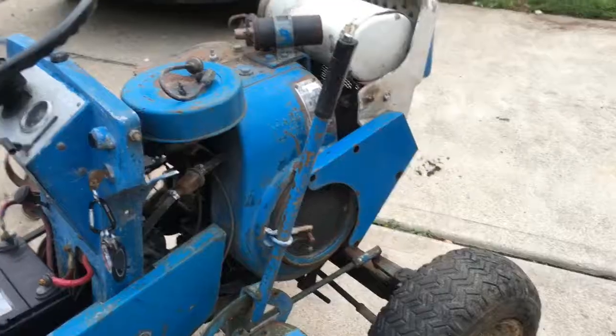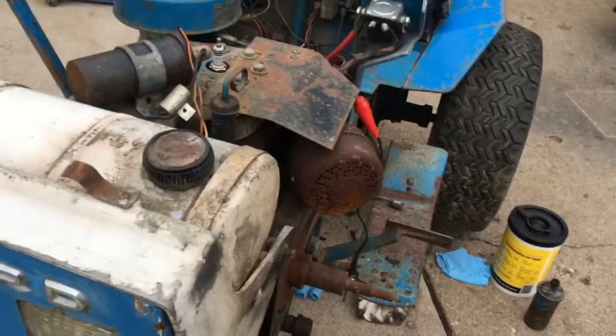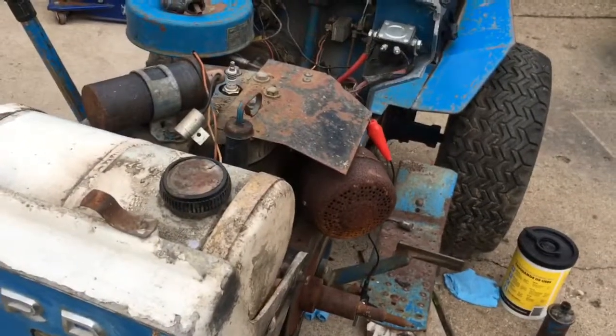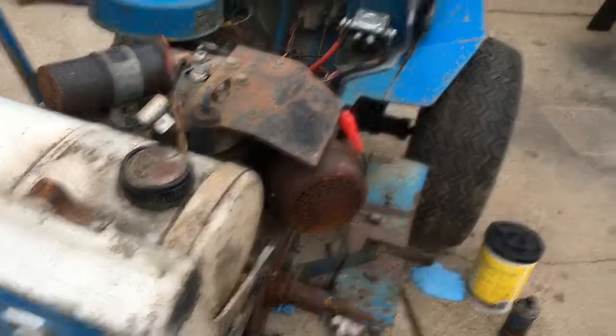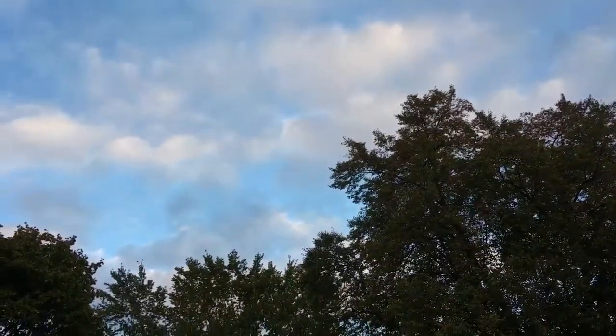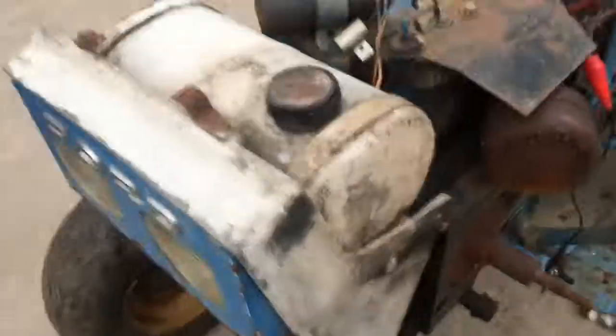See ya. Alrighty, guys. As you just saw, I showed you guys my tiny grinder. But this will be video part two, and there's an airplane flying over right now — hold on. You guys see the airplane? Anyways, back to the tractor.